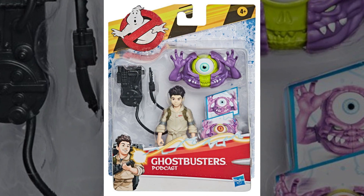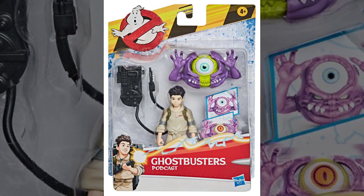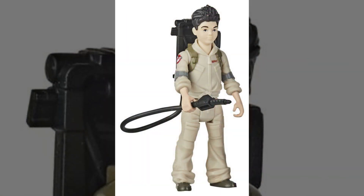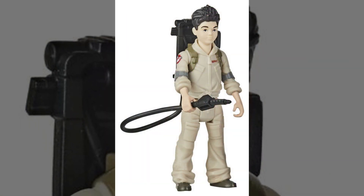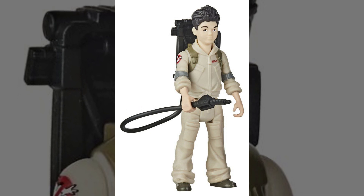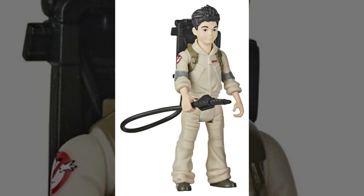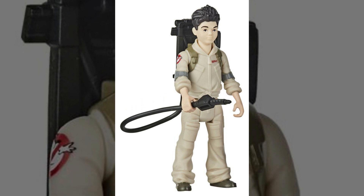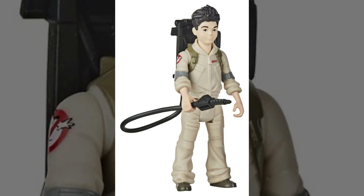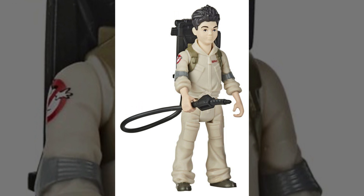After that, we've got Podcast — and for those that don't know, Podcast in Ghostbusters Afterlife will be played by newcomer Logan Kim. Much like the Phoebe character, his flight suit is very baggy on him with rolled up sleeves and legs. But one thing to note is the sculpt here is entirely different than Phoebe's, so it's nice to see that Hasbro is going that extra mile. Instead of a standard name tag, Podcast features a handwritten name tag that of course looks like it says Podcast.